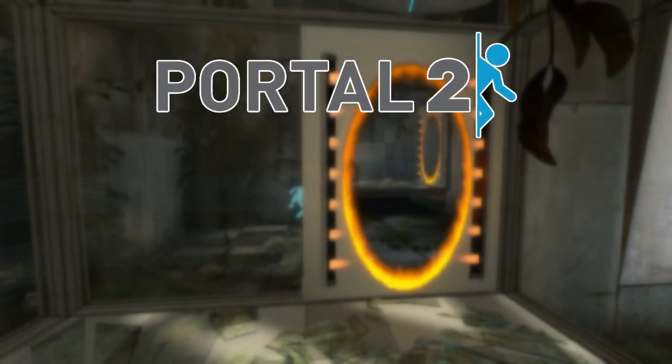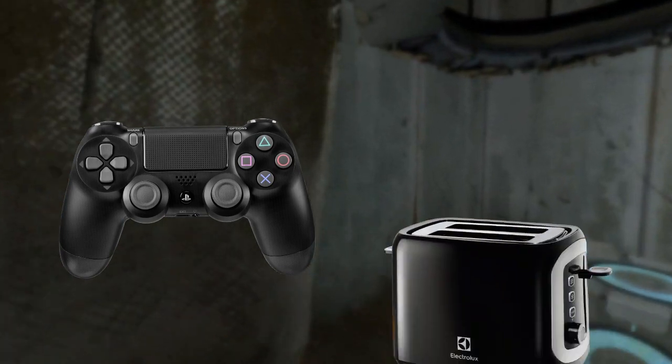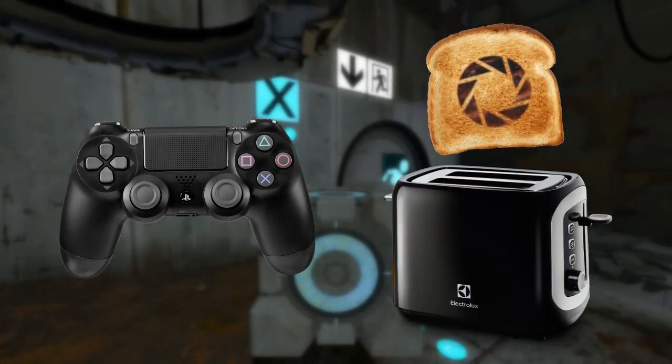So I decided to play Portal 2 with a toaster. That means I literally controlled the game with a machine made to toast bread. Here's how I did it.